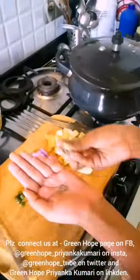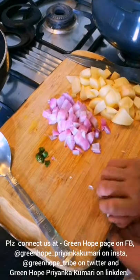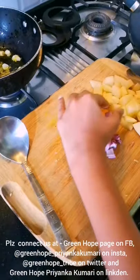To make our sabzi in little oil I will add some cumin seeds, then garlic — these are 4 cloves of chopped garlic — and 1 chopped onion. We will also add 1 green chili.